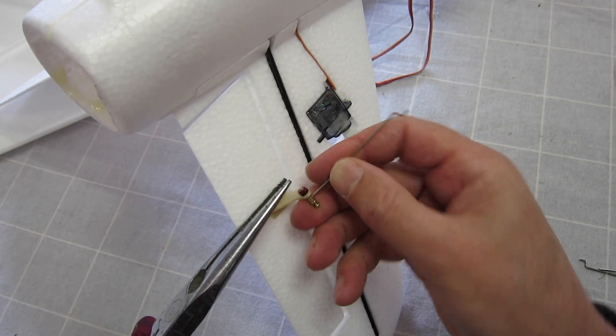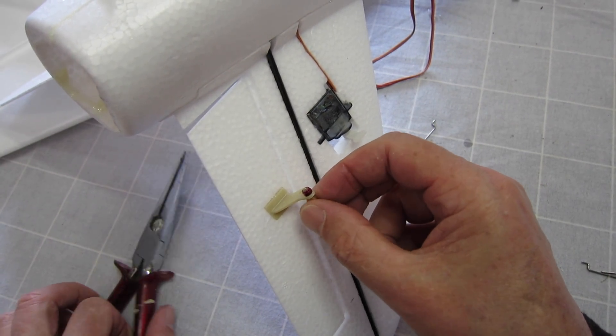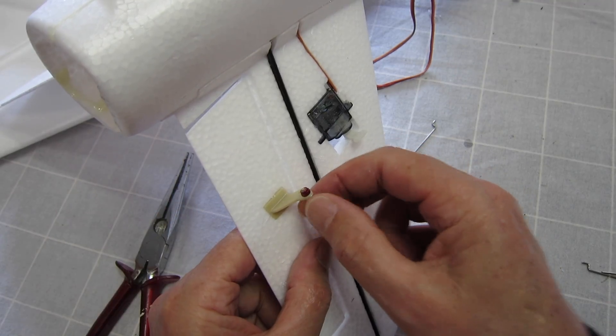It's a bit too tight now so I'll back it off a little bit. That's perfect — not too much slack either, so that's ok.